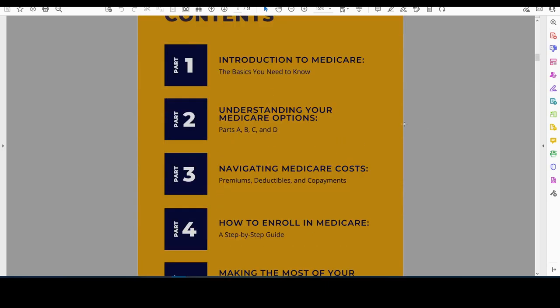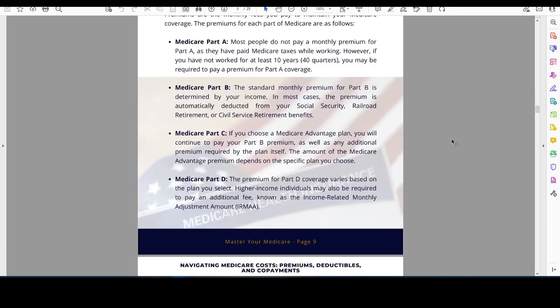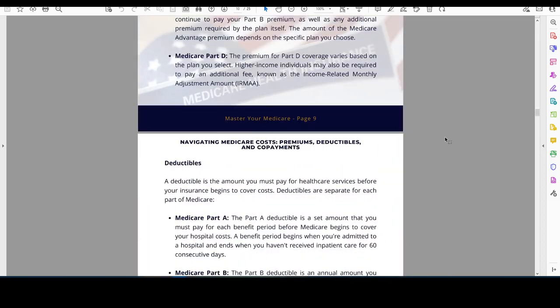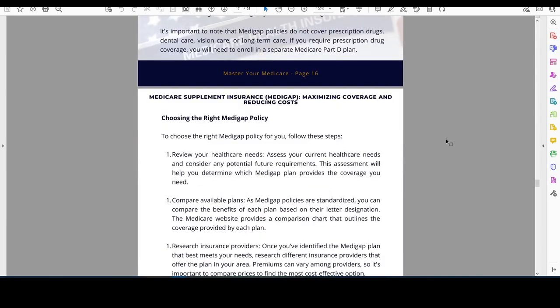It's one more thing that you can offer to people that are prospects or that get referrals from clients. It does a real good job of explaining all the parts and ins and outs of Medicare and how they work, so that someone has a real good handle on what they need to do when transitioning to Medicare.